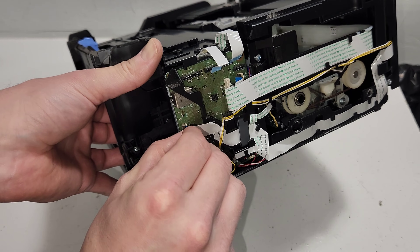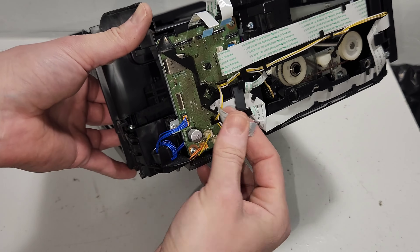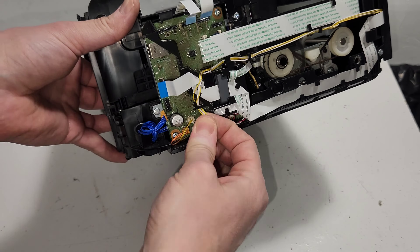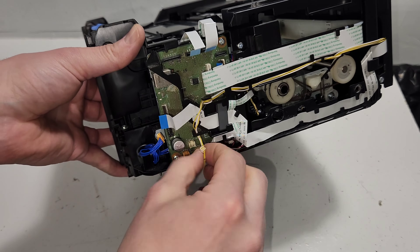You can see there's a clamp — you put the wire in and then clamp it. That's one of those connector types. Go ahead and disconnect all these wires so we can get the main board removed.